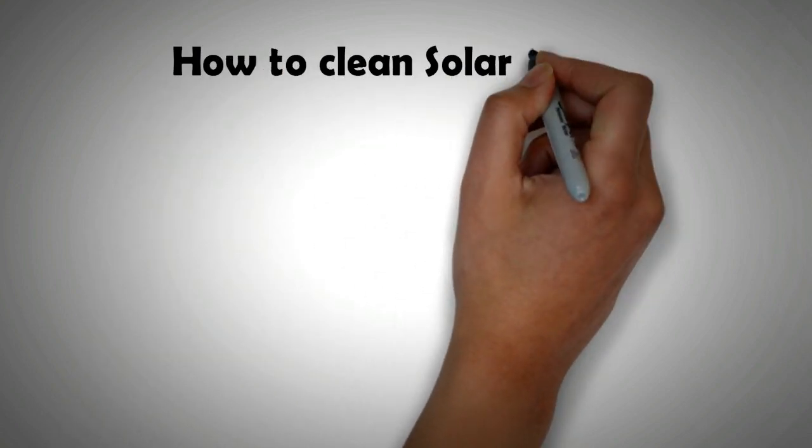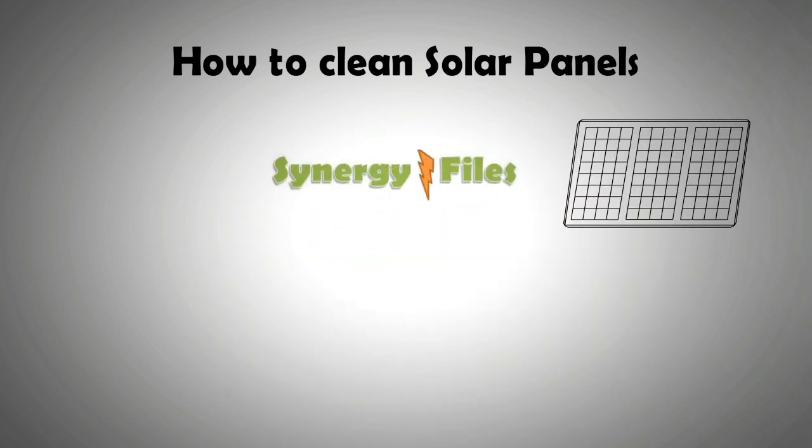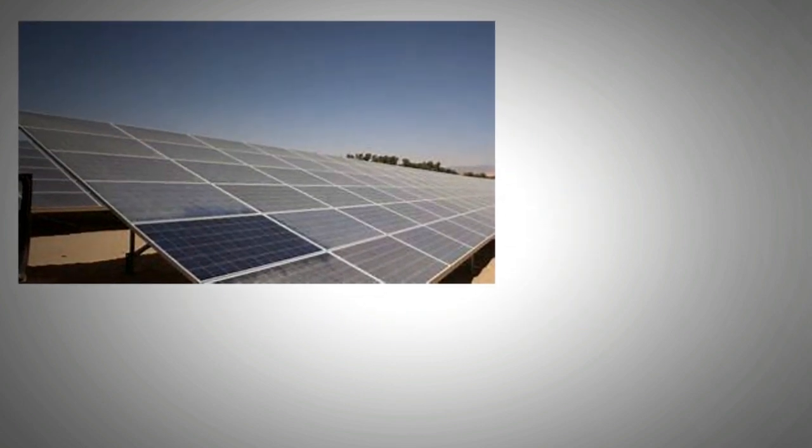Hi, welcome to this video in which we are going to be looking at cleaning of solar PV panels. On this channel, Synergy Files, we aim to inspire budding engineers and technicians for a better, more sustainable world. So please do subscribe to our channel.